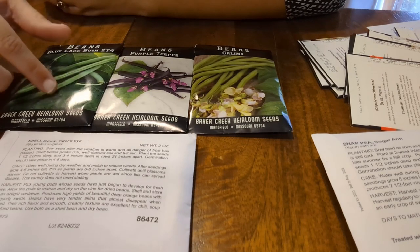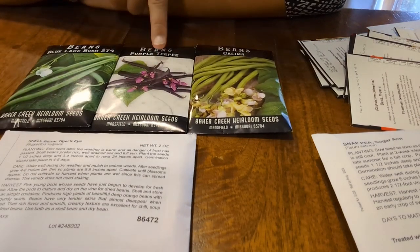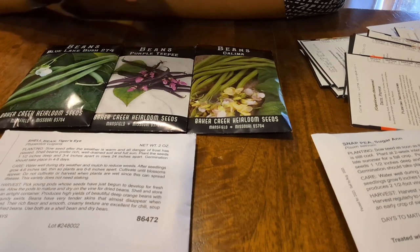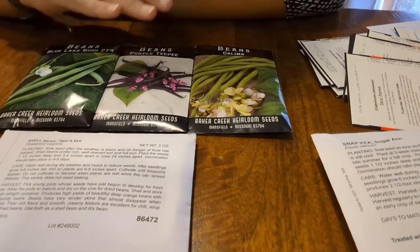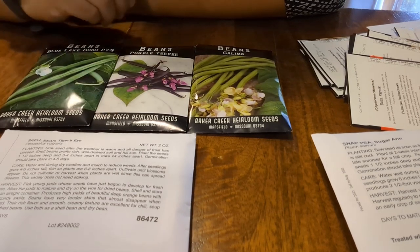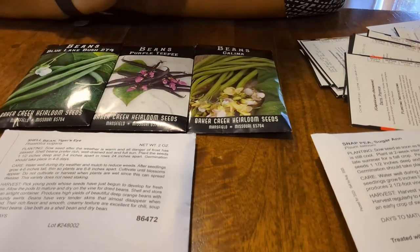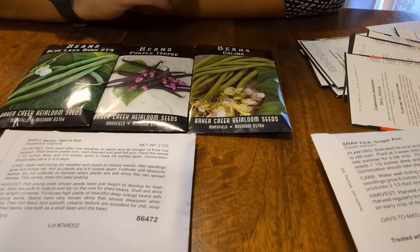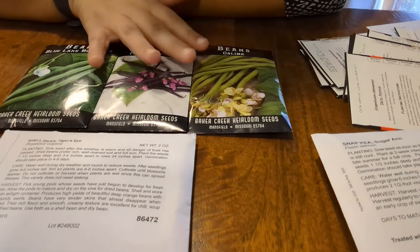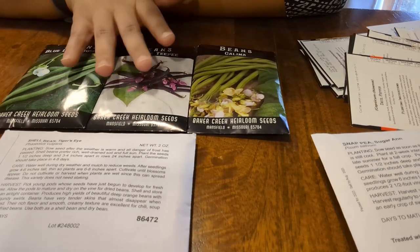I do have plans to do these beans. We've got Purple Top and Calima here — two I've never done before. I plan on doing these in the greenhouse and I'm hopeful that will be successful. I think it was the timing rather than the location that was the issue before. I really want to do a lot of these because I want to do some dilled beans using my grandpa's recipe — dilled beans and hot dilled beans — as well as have some for freezing to use later on.